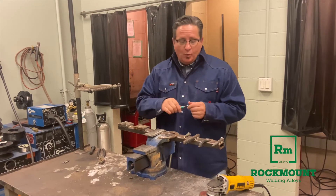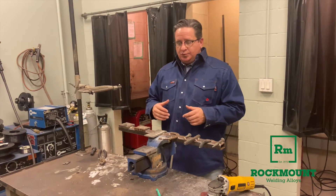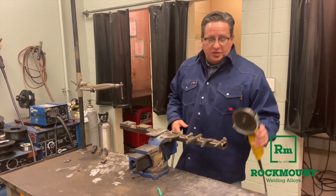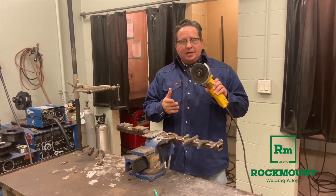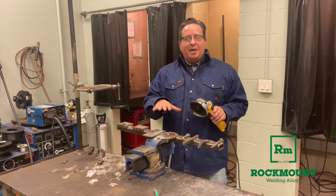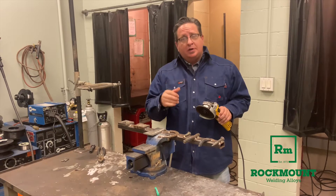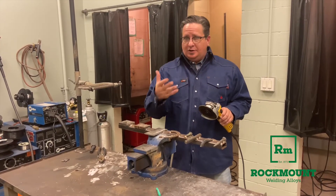Another way to determine what kind of metal you're working with is what's called spark testing. Spark testing is done with a grinding stone — you can't use a cutoff wheel or a flat wheel. What you're looking for when you grind on these metals is the pattern of the sparks, the quantity of the sparks, and the color of the sparks.